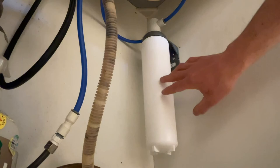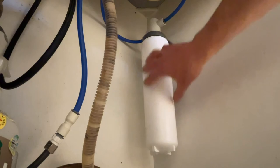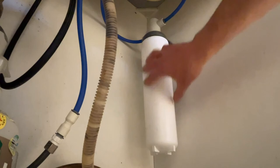Before you drink from this, run the cold water for 10 minutes. You can save that water for your plants or for cleaning — just don't drink it, because carbon bits and other particles from inside the new filter will wash through during that initial flush. After 10 minutes you're good to go — you'll have full pressure and about six months of clean drinking water. Thanks for watching.